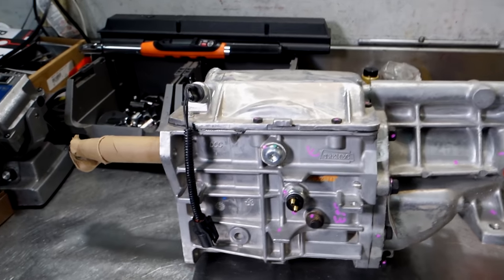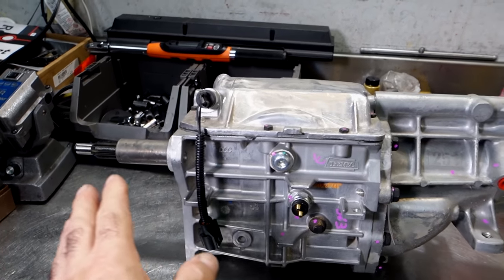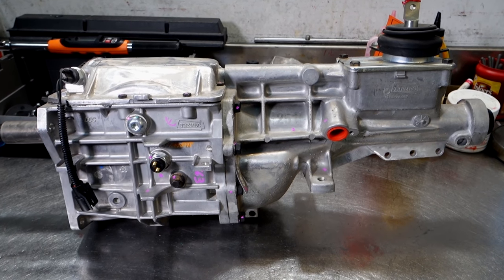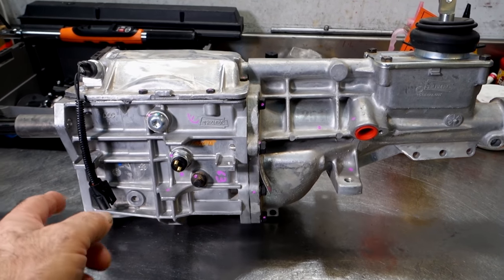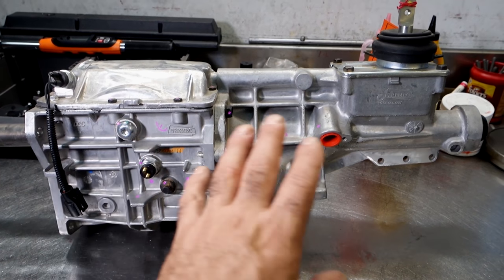This is a brand new Tremec T5 five-speed. It's the aftermarket motorsport version for the Ford Mustang platform — the old Fox body — or for anybody who wants to put in a new five-speed transmission, medium duty for a car.